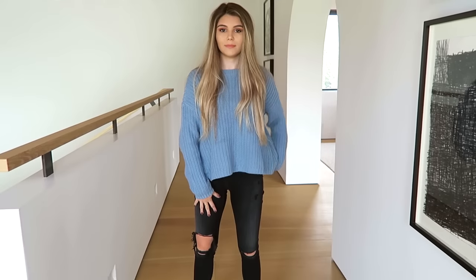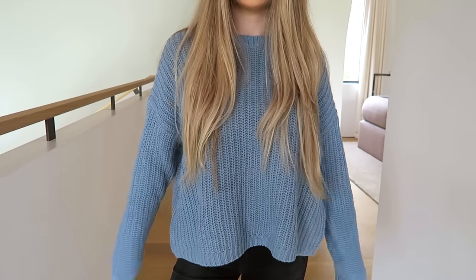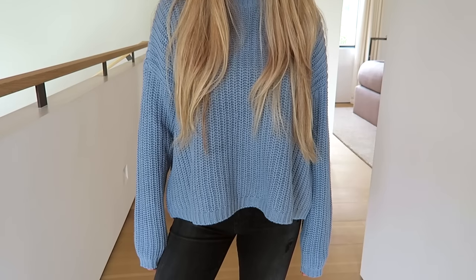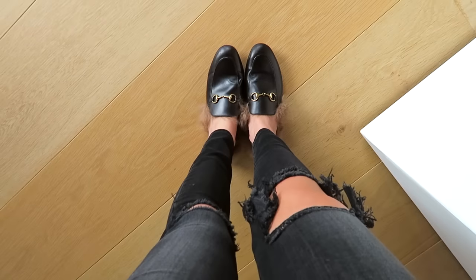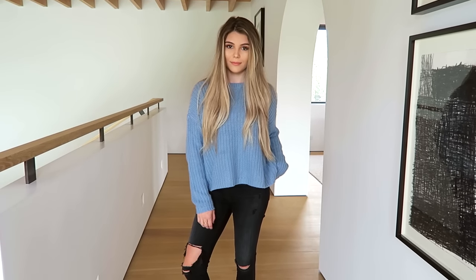For my outfit, some pieces are affordable and some are pretty expensive. The top is from PacSun — I believe it's sold out, I put it in my Cyber Monday clothing haul. The jeans are from AG, and my shoes are my Gucci slides, which I got for my birthday. I know some people might have thoughts about them because they have fur and are expensive, but I do want to get use out of them. That's the finished outfit!